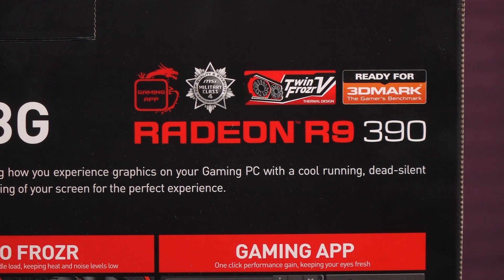Hi everyone, welcome back to Joanne Tech Lover. I'm Joanne and I'll be taking a look at this MSI R9 390 Gaming 8GB graphics card — this is the Lite Edition. Here's a look at some of the features that come with this card.